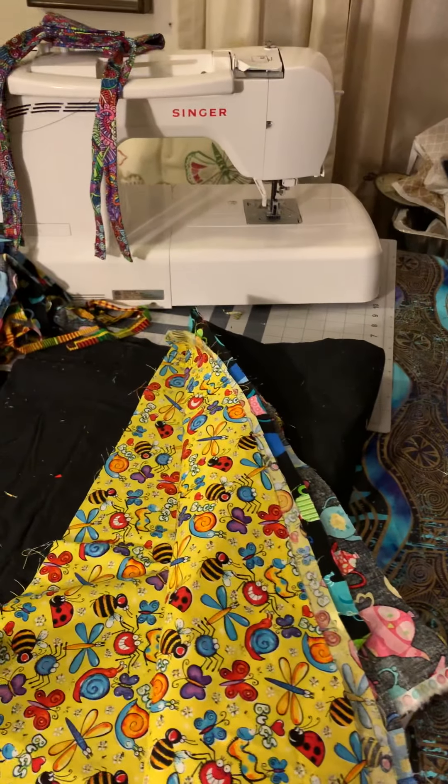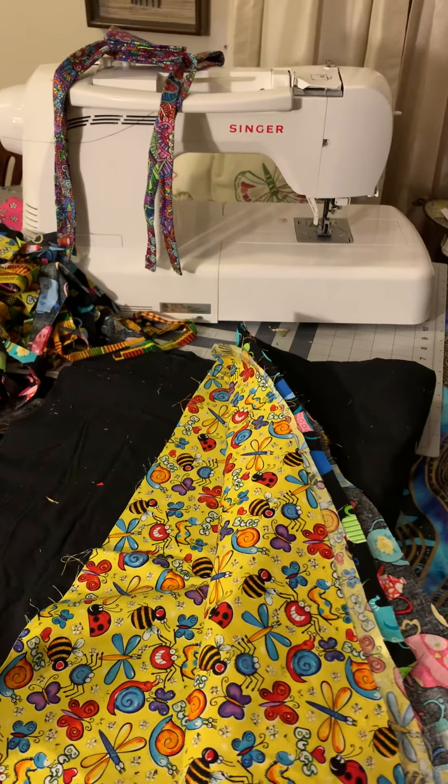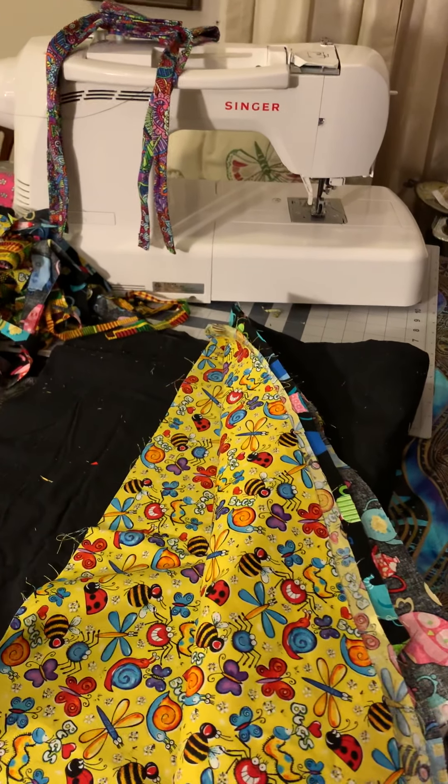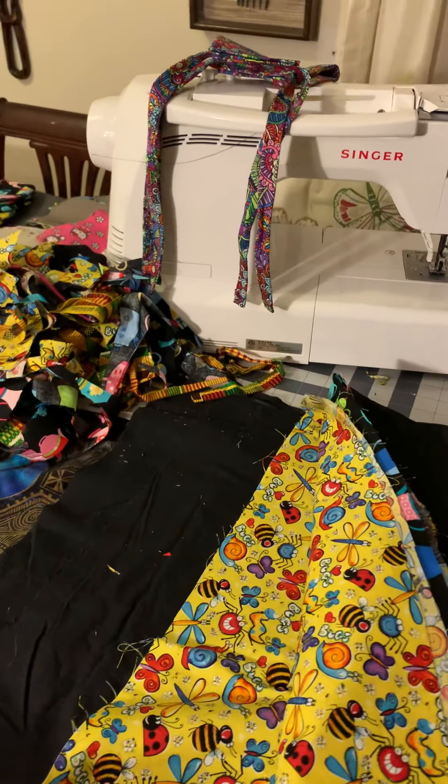Since COVID has shut down everything, I'm one of the people whose job was shut down, so I'm currently not working. I've been doing crafts — a lot of paint pouring and acrylics.